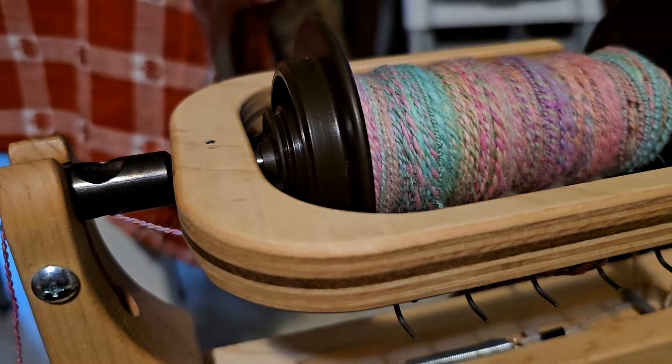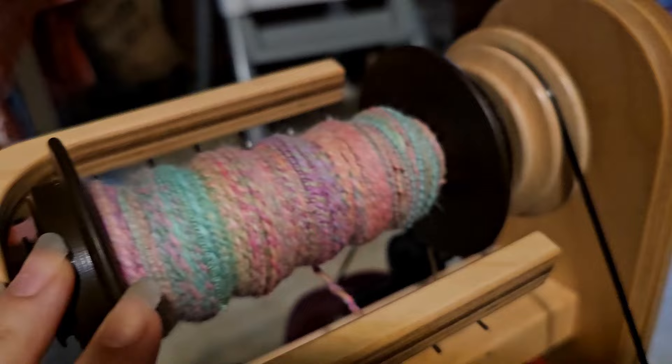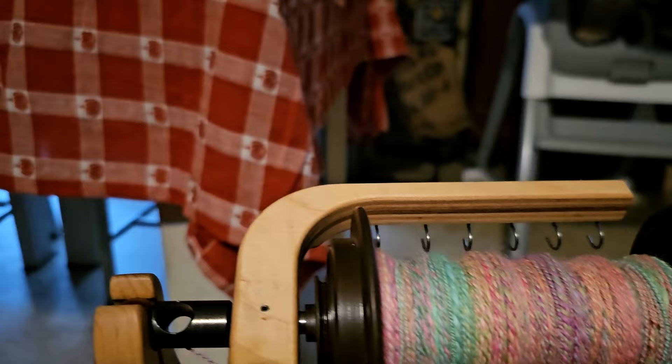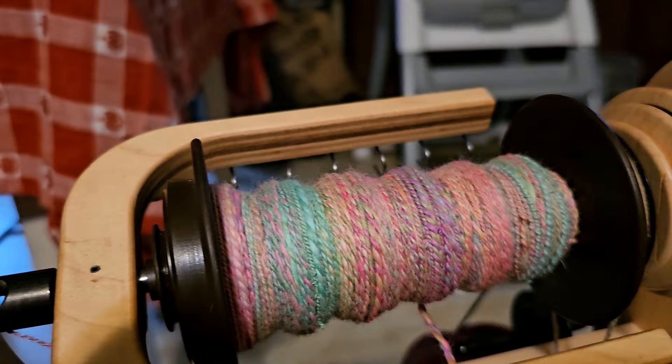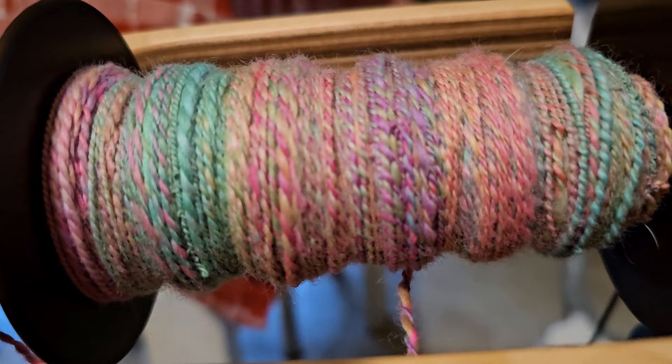Good morning everybody! Today is Friday, October 13th. I'm starting out my morning by plying my two bobbins of singles from We Chickadee, my opalescent colorway. I'm so excited! I finished spinning this braid yesterday and waited 24 hours to start plying. I'm still pretty new at this, but I just couldn't wait because I have so much beautiful fiber to spin, so I wanted to get this plied while I have the time.